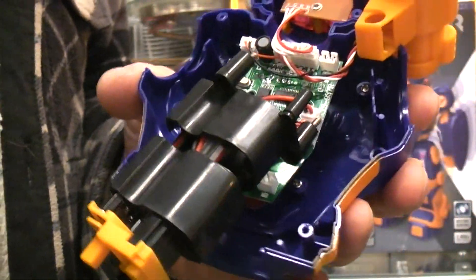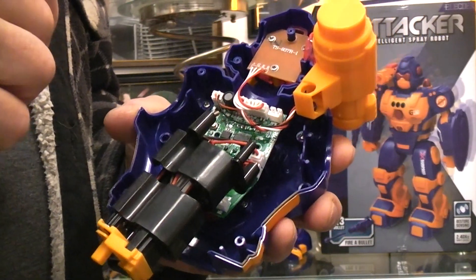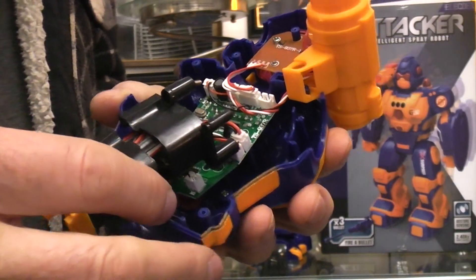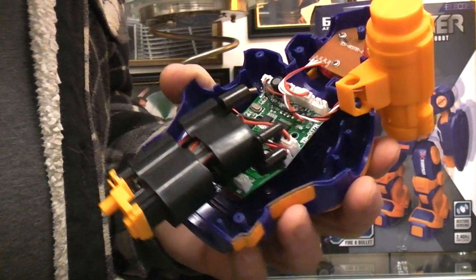I just realized that in the demonstration video for this toy I didn't demonstrate the hand gestures. Dang it — I'm going to have to go back and reshoot the demonstration video. Alright, that's it for the teardown.